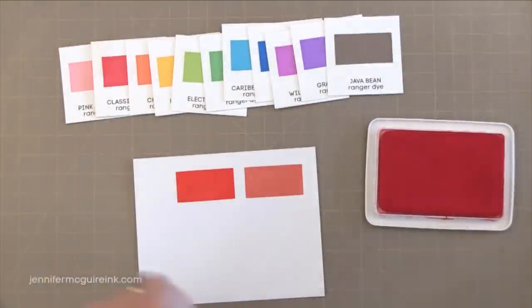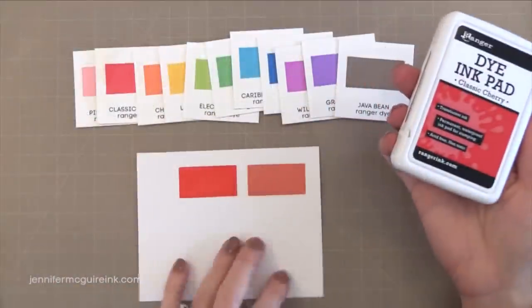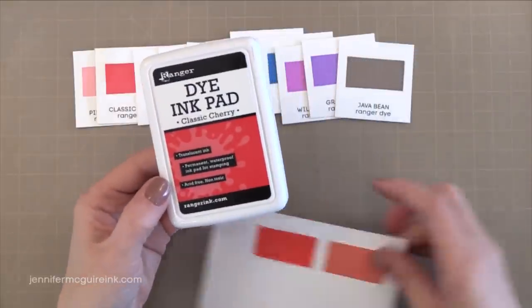I've tried a lot of inks in my days and I've never really found a dye ink that stamps true to color right off the bat and gives solid images right away, and that's one of the things I like about this dye ink.